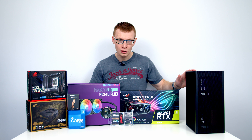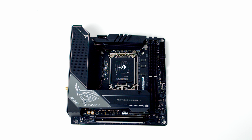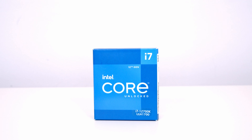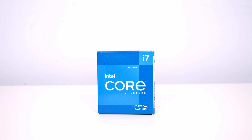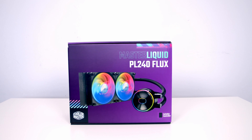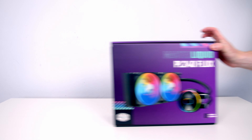Let's take a look at the other parts I've chosen for today's build. For the motherboard I'm going to be using the ROG Strix Z690 iGaming Wi-Fi. For the CPU I'm going to be using one of Intel's 12th Gen Alder Lake chips — it's the 12700K. Keeping our CPU cool, I'm going to be using a 240mm AIO from Cooler Master — it's their Master Liquid PL240 Flux.